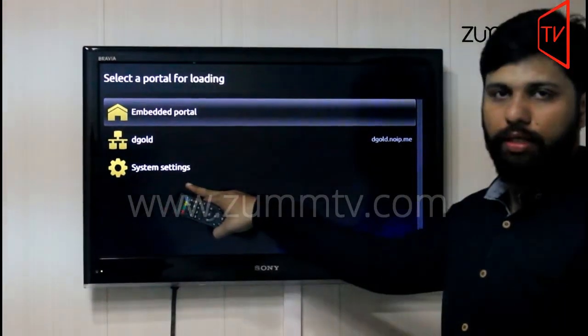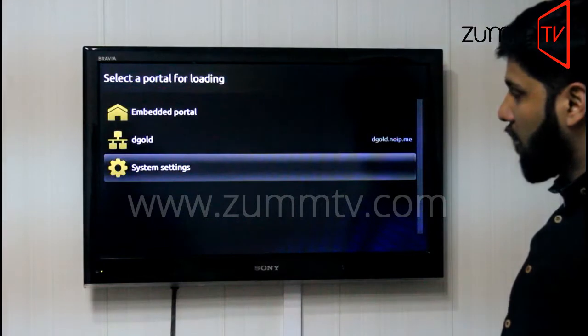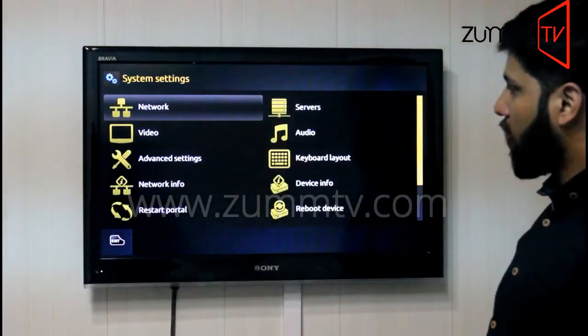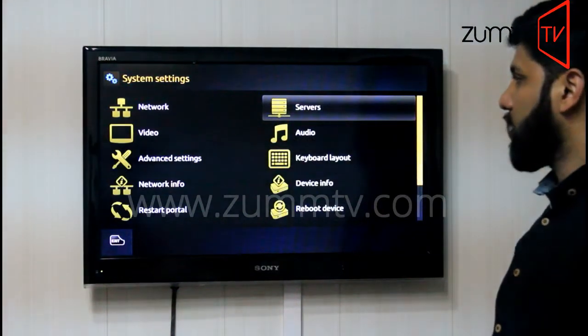You need to go to the third option, that is System Settings. Scroll it down and press OK. It will take you to another page. You need to go to Servers because we are adding a server here.